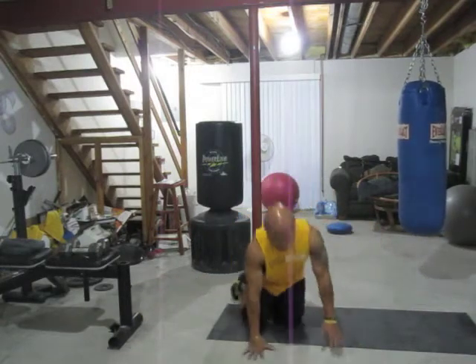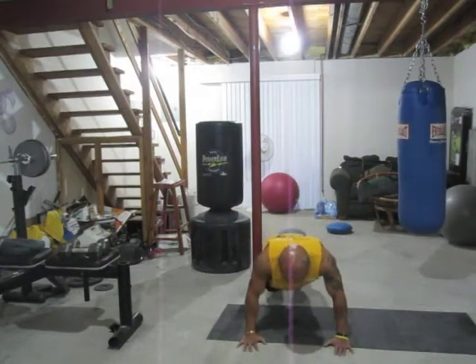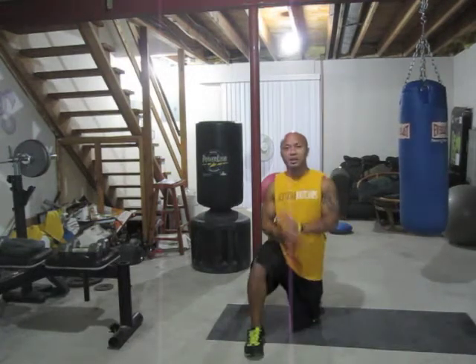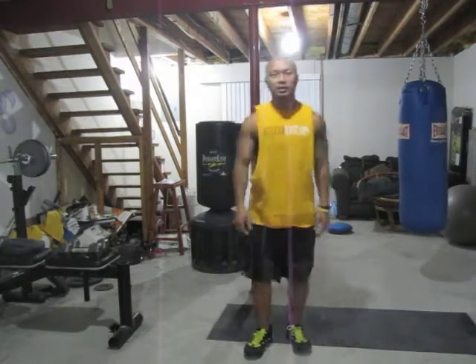From the front view — four, three, two — let the chest hit first, one. You can do that for 60 seconds with 15 seconds of rest.